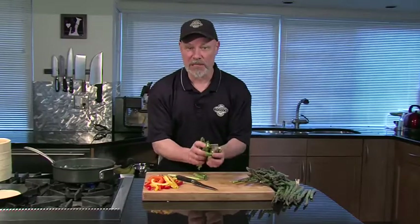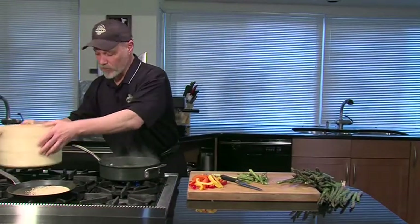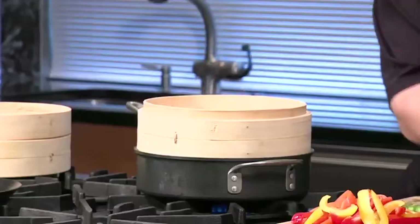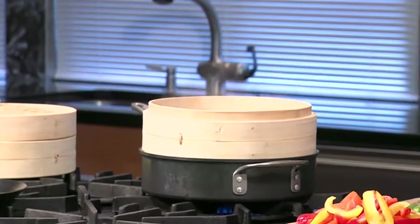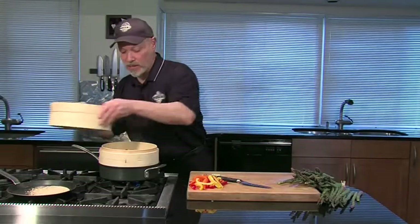Now I could either drop these in boiling water or put them into a steamer. Either way, they're going to cook really fast. It depends on the asparagus — one minute, three minutes, that's all it's going to take.